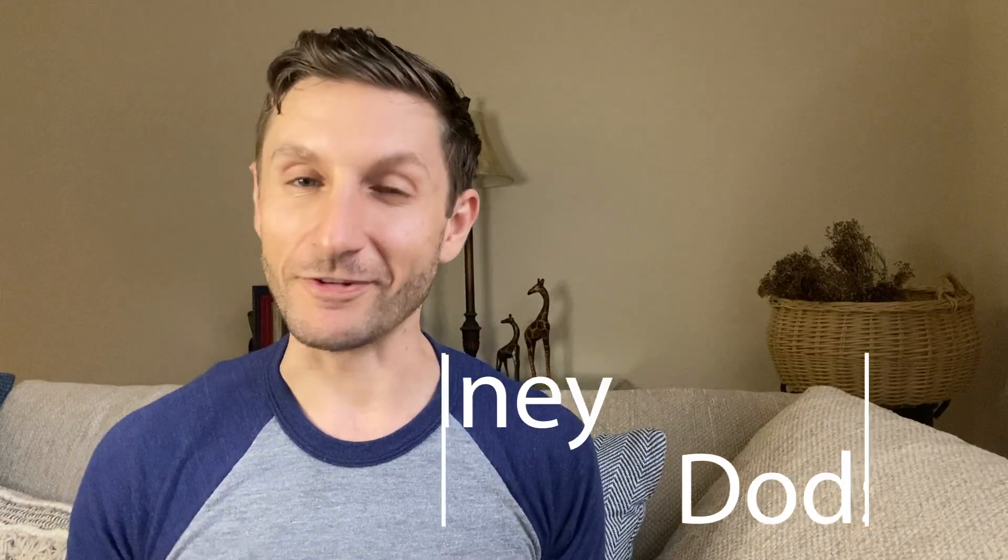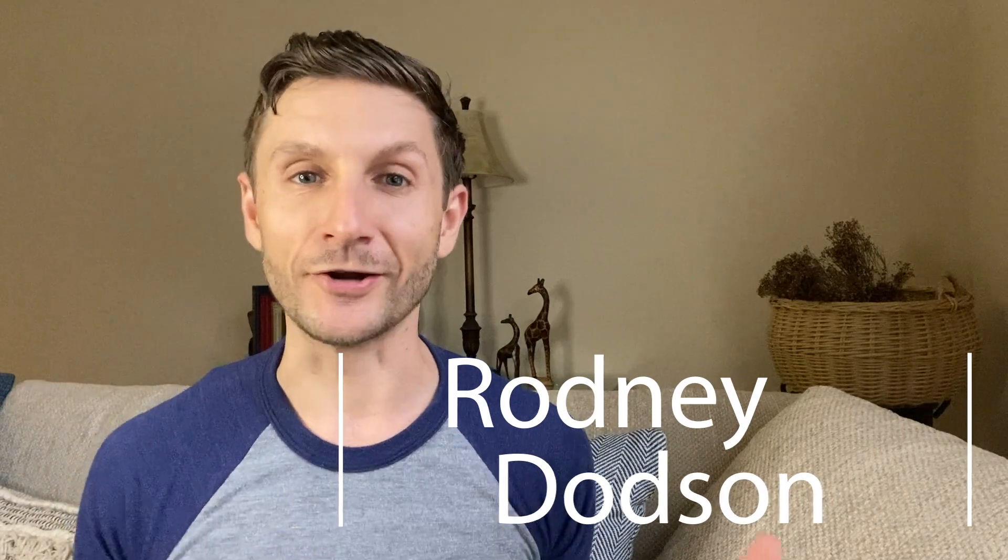My name is Rodney Dotson. I'm a life and health coach. I currently have 700 clients around the world in 11 countries, and I'm obsessed — yes, obsessed — with natural health.